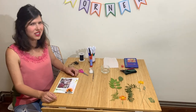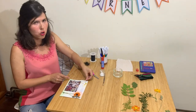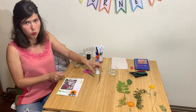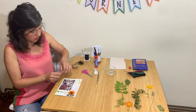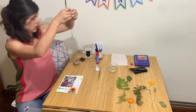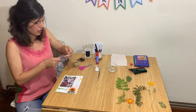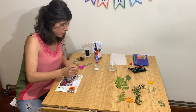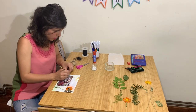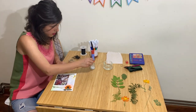Now that it's dry, I think it needs a frame. I'm going to put some twine around it. I normally use a hot glue gun, but I know that most of you guys don't have one at home. So I'm just going to use white glue for this. I'm going to measure around and cut a piece — cut a little bit extra just in case — and I'm going to add some white glue all around to glue it.